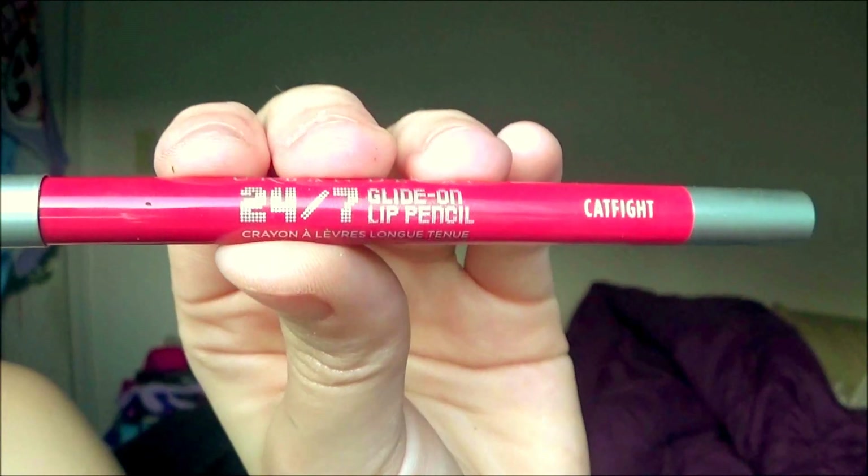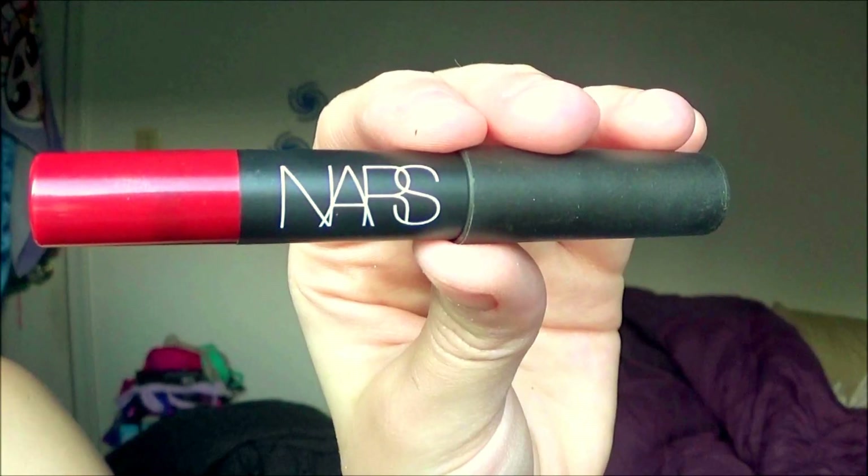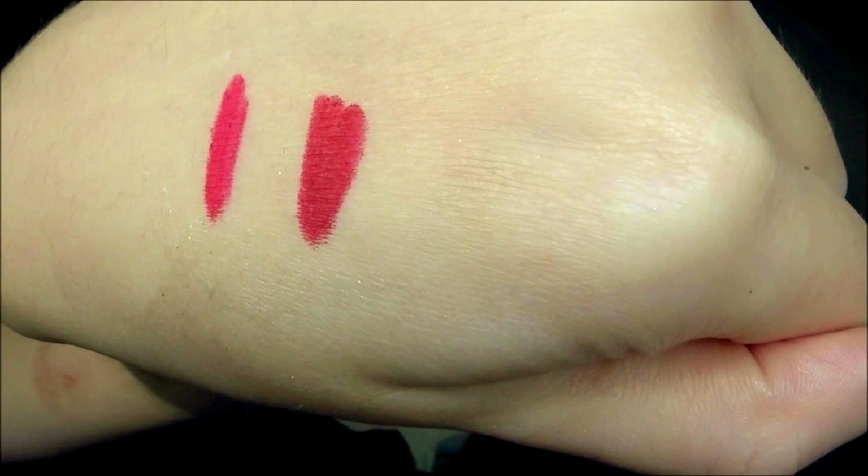That is the complete eye look. Moving on to lips, I'm using the Urban Decay lip liner in Cat Fight. You can totally leave the look like this — it looks really pretty — but if you want a more intense red lip, I'm going to use the NARS Velvet Matte Lip Pencil in Cruella just to make my lips look even more bold and awesome.